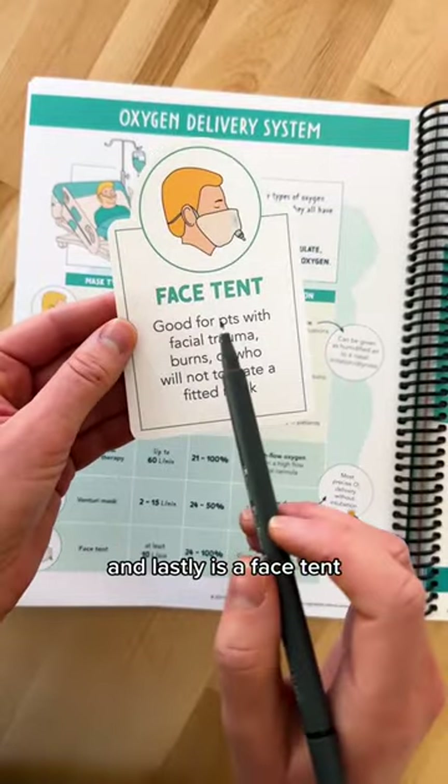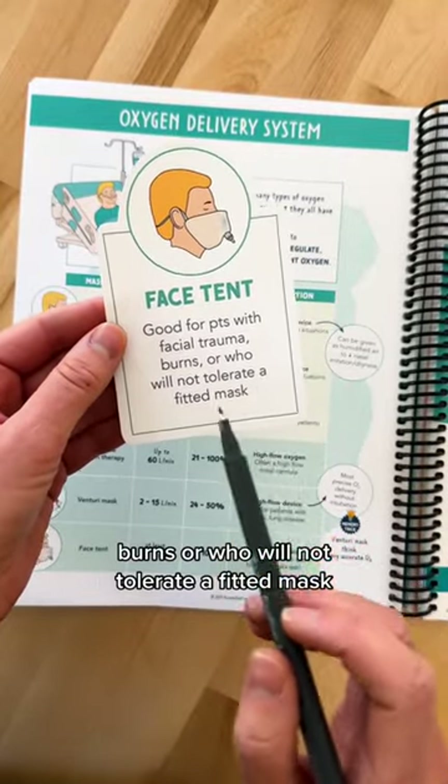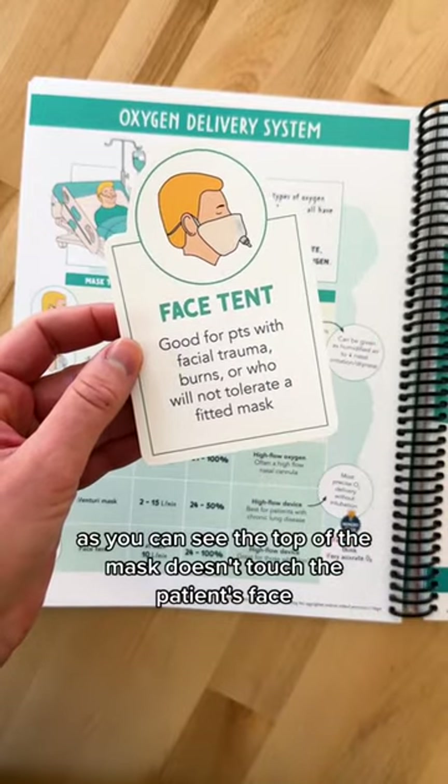And lastly is a face tent. This is really good for patients with facial trauma, burns, or who will not tolerate a fitted mask. As you can see, the top of the mask doesn't touch the patient's face.